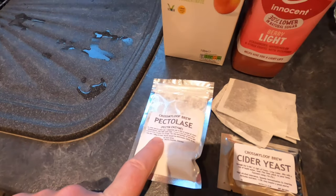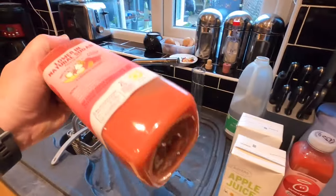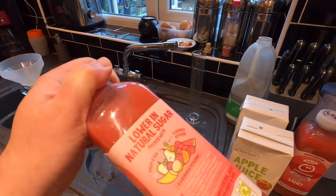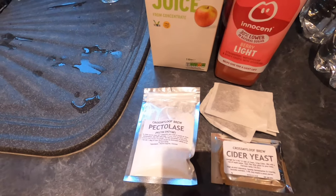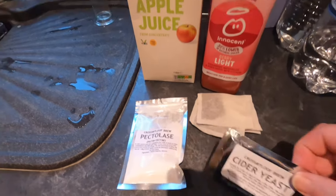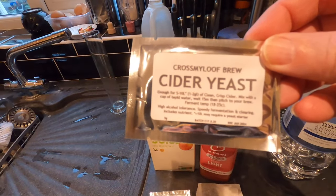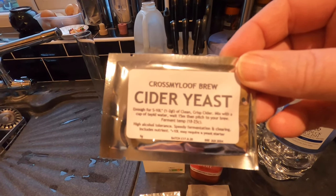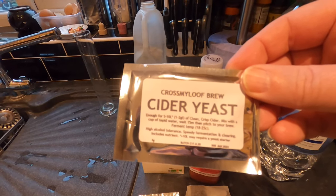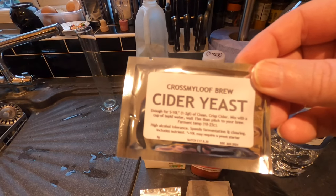I'm also going to use some pectolase, because as you can see that's very thick and not particularly opaque, so I'm hoping the pectolase will mean it's a clearer brew in the end. For the first time ever, I'm going to use Cross My Loof Cider Yeast — I've never used this before. I normally use Lalvin EC1118, but everything I've had from Cross My Loof has been good, so I thought I'd try the cider yeast.